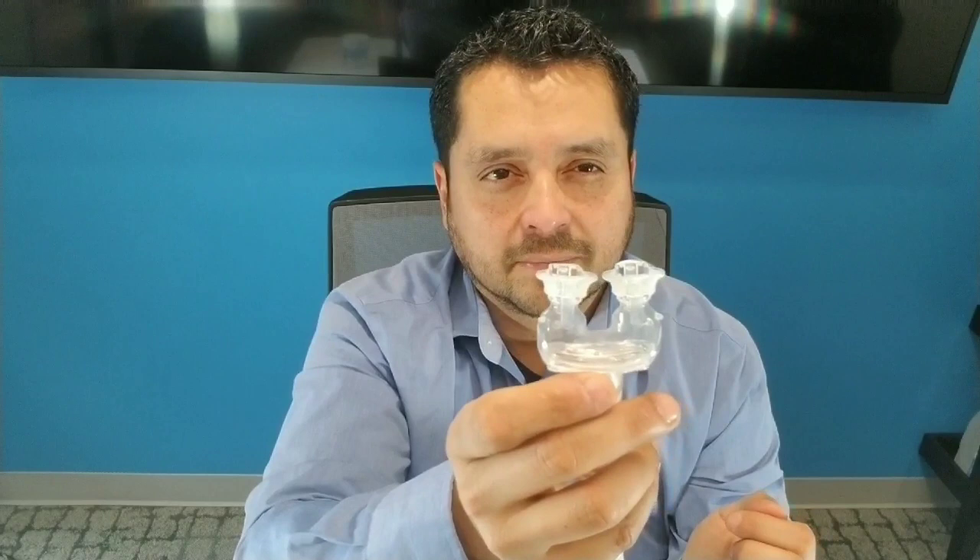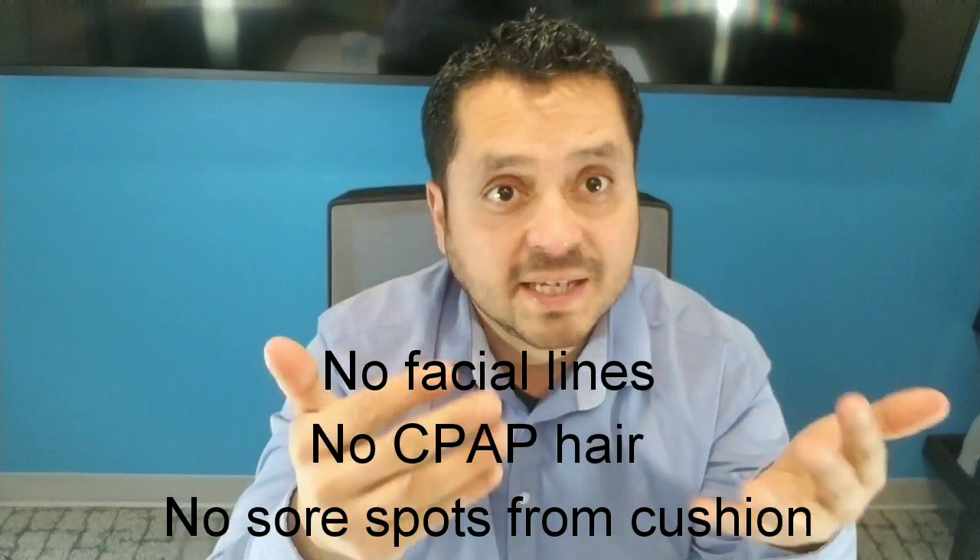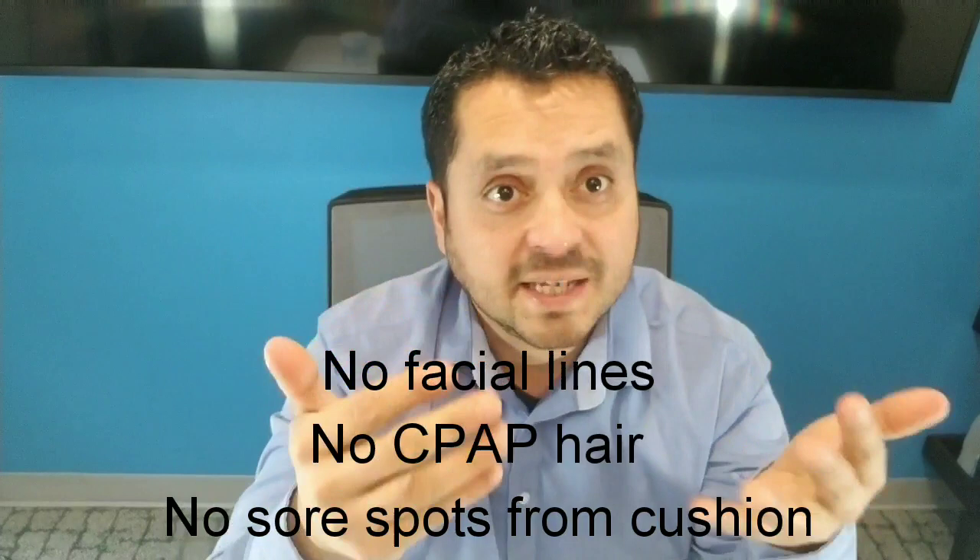Notice something — no lines on my face. There's no headgear. No headgear means no CPAP hair. A lot of ladies have been coming in and complaining that it just ruins their hair, people with long hair. No more lines lingering around all day long, people asking you what's going on. So all of those issues have been removed because there's absolutely no headgear to deal with. And there's no headgear to replace, so you're saving money on that part.